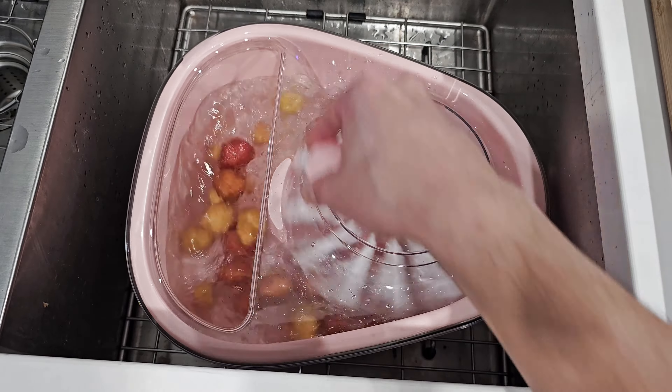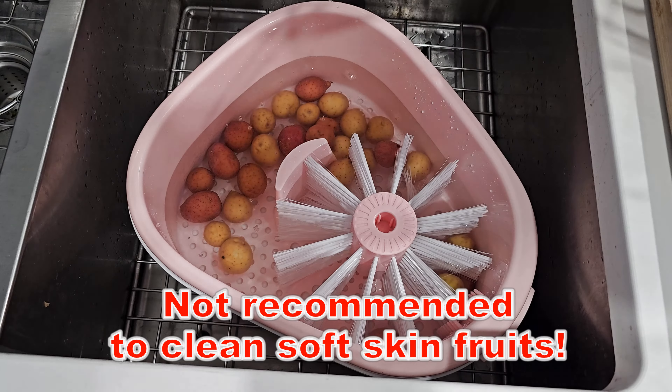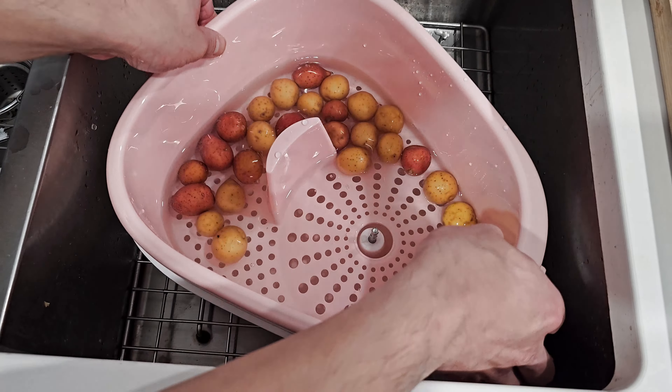When using this cleaning device, it's recommended that you do not use soft skin foods such as strawberries, blackberries, or raspberries, because they can easily be damaged when cleaning.